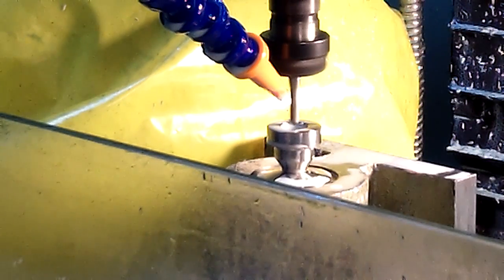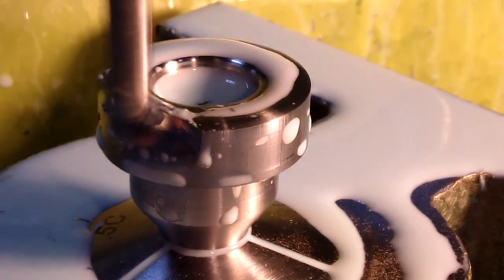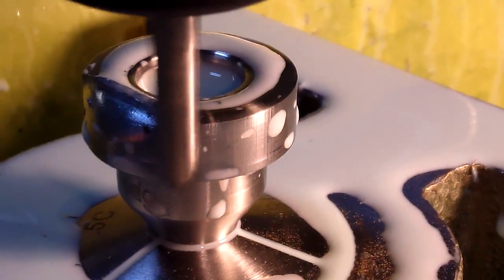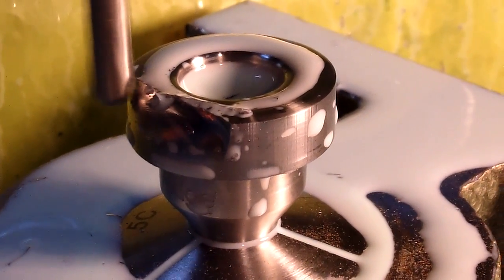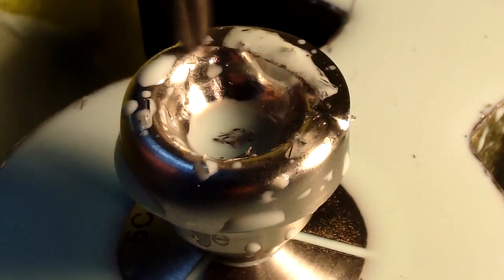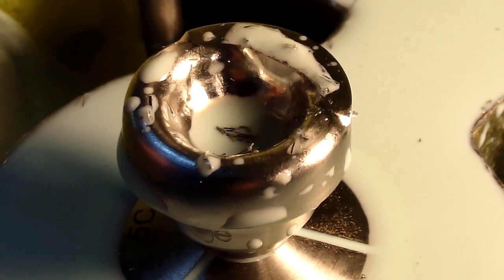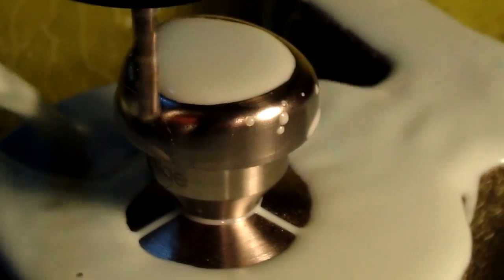The initial cut is made with a 1/4 inch carbide ball nose end mill using flood coolant. The coolant has been turned off here temporarily just to show the tool working, and you can begin to see the shape of the cup and the sloping shoulders of the Wedge rim emerging.